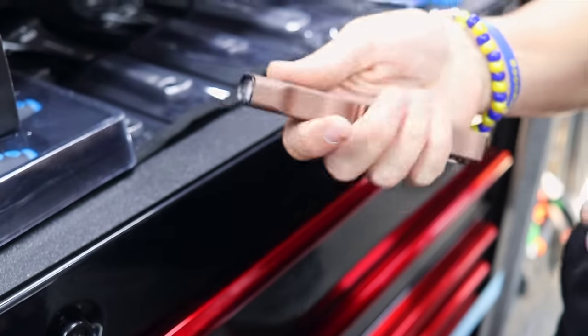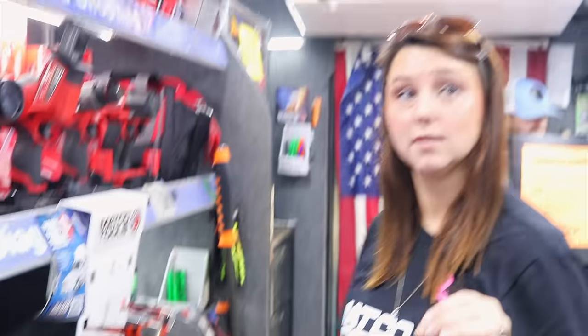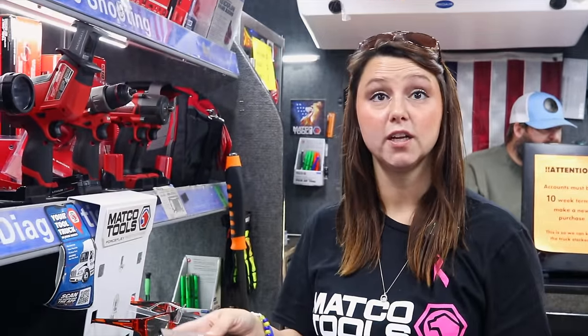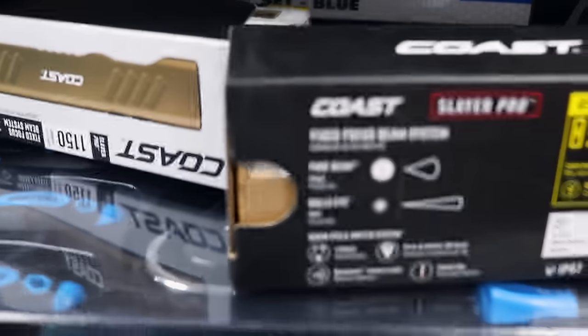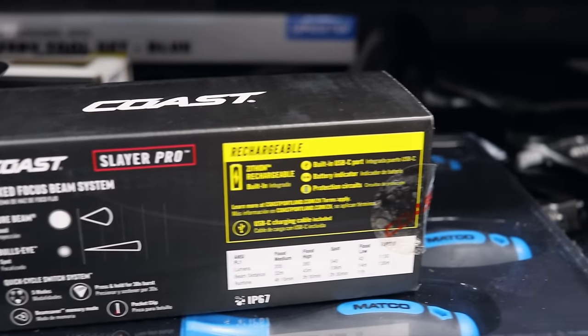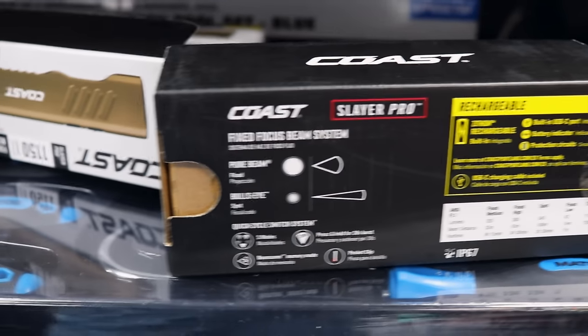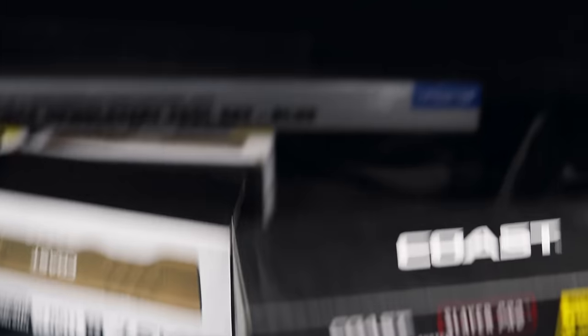It's nice. It does have the one where you press it and the beam goes direct, and also where it has a floodlight — so it's like a spotlight feature. It does have a heat warning, so if you keep it on the high beam it will get hot, but I think it has a safety on there.